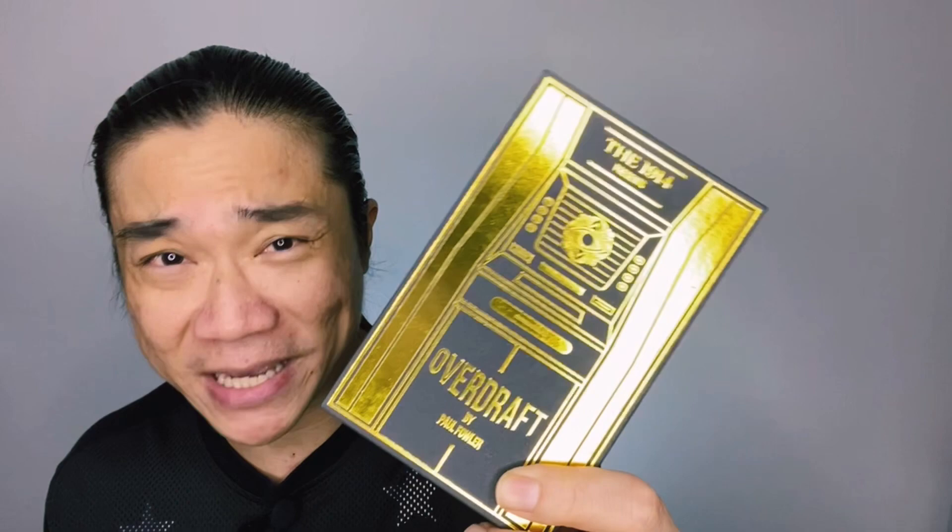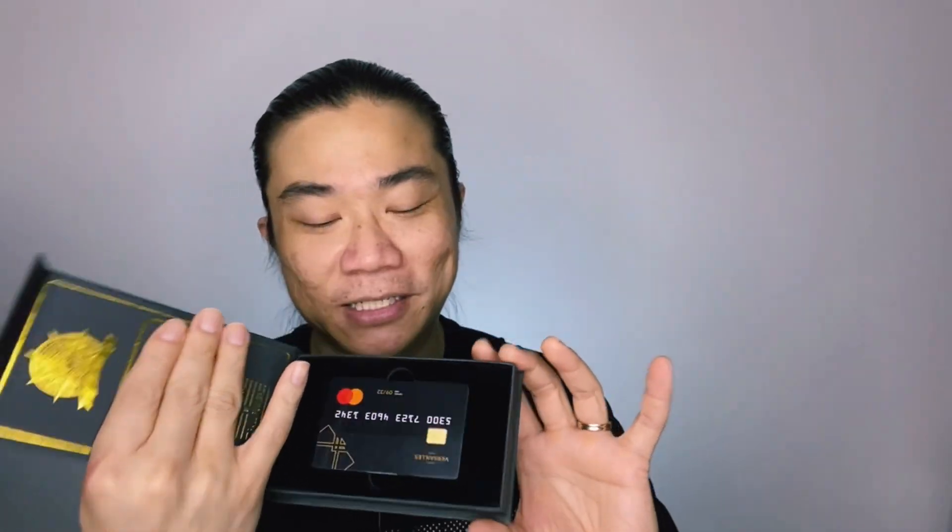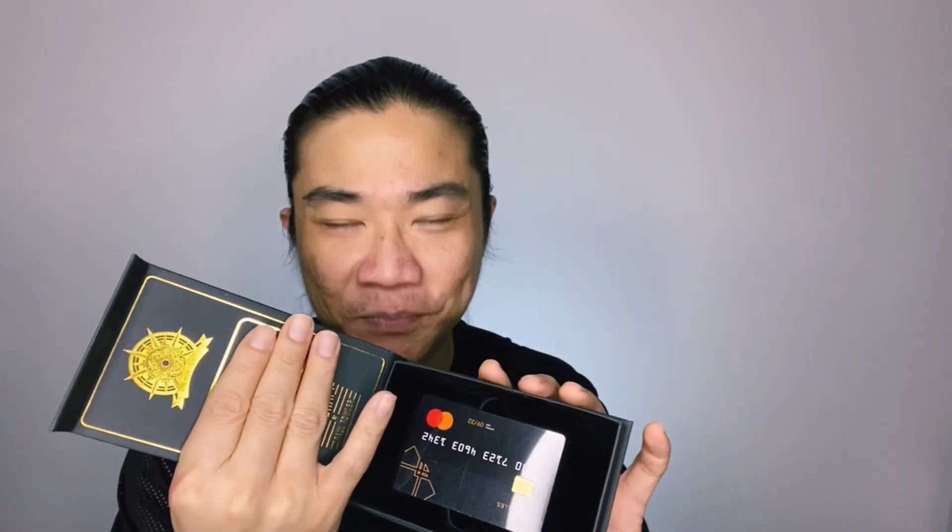So what do you get when you purchase Overdraft? It comes in this box — check out the box, it's a beautiful box, the packaging is just ridiculous. As with everything from the 1914, it comes in their signature black box with gold foil printing. Inside the box you will get these cards — just three cards. They could have just placed the cards into a cardboard sleeve, but they really went out of their way to package them. On top of the physical props, you will also receive links to the tutorial videos, available on your 1914 account.